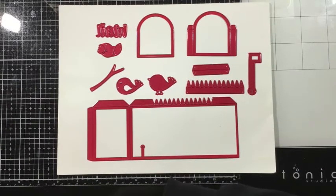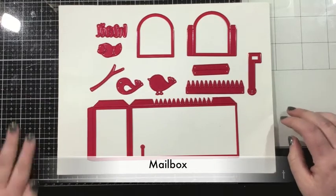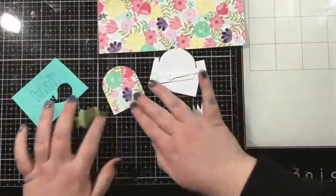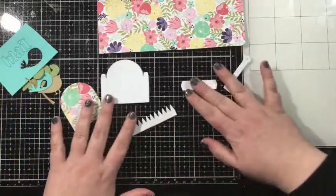Hi everyone, it's Linnea for iCrafter with a tutorial for the mailbox die set. This die set has 11 pieces and it has all you need to create a cute little mailbox complete with a flag. There's even a little bird, a twig, and some leaves that you can use to embellish your mailbox.